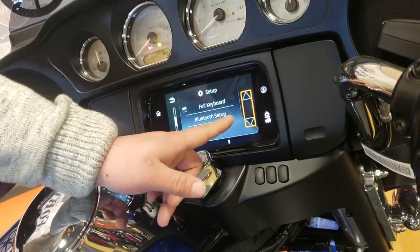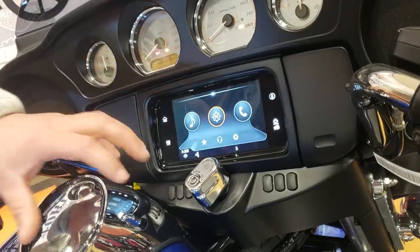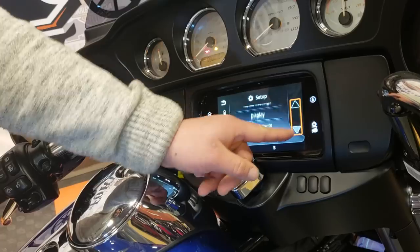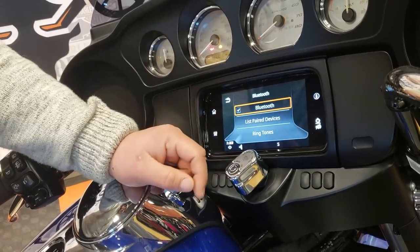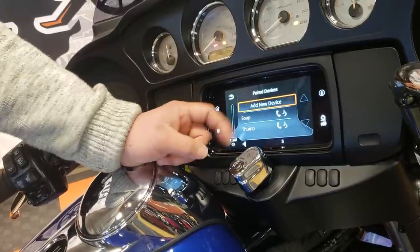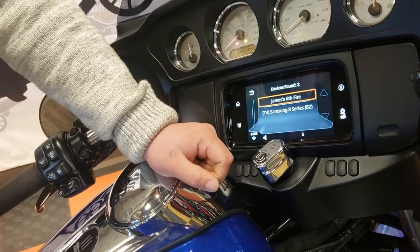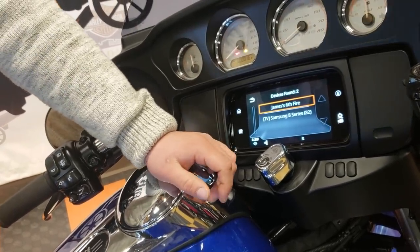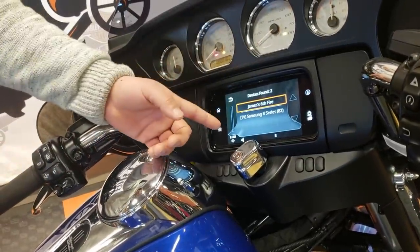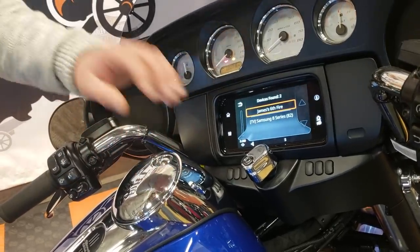Global presets, full keyboard. Now Bluetooth setup: let me go back to the home screen so I can thoroughly show you how this works. Click on settings, scroll down, Bluetooth setup. Make sure your Bluetooth is checked, hit list paired devices, add new device. Now you go on your cell phone, go to your Bluetooth, make sure it's visible, and then you will get a prompt that ensures that the pin matches, you hit accept, and then you hit accept on the radio, and your phone will pair up from there. Again, that's under Bluetooth, add new device.